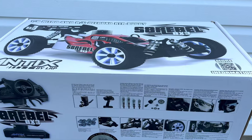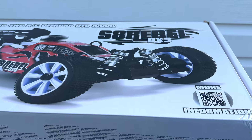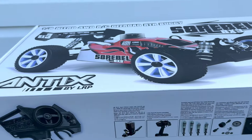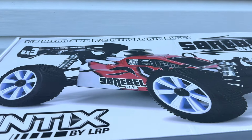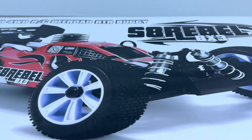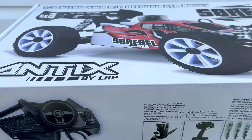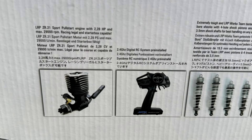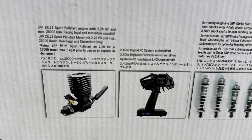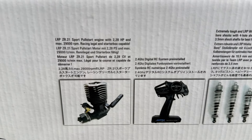Before I open it up, let's take a quick look at the box so you guys can get the full unboxing experience. It's a 1/8 scale nitro buggy. LRP actually distributes a couple of world-famous brands: Sanwa, known for making great electronics, and Team Associated. So rest assured, you're not getting some cheap VRX HSP clone — this is the real deal. The best thing about this buggy is it comes with a genuine LRP engine, the ZR21 Sport pull-start engine.